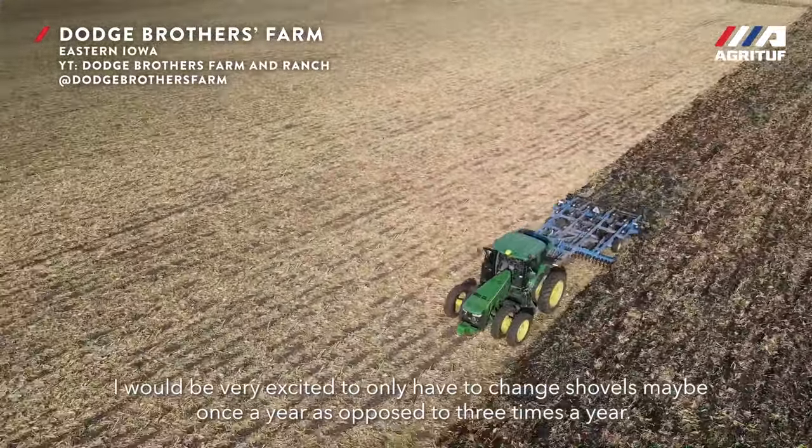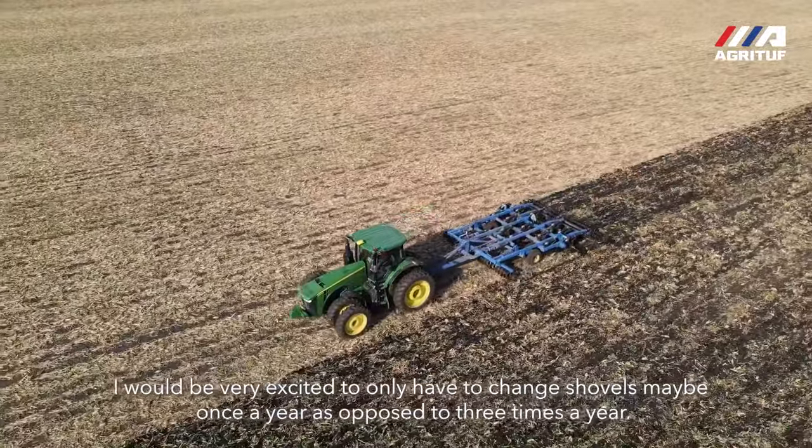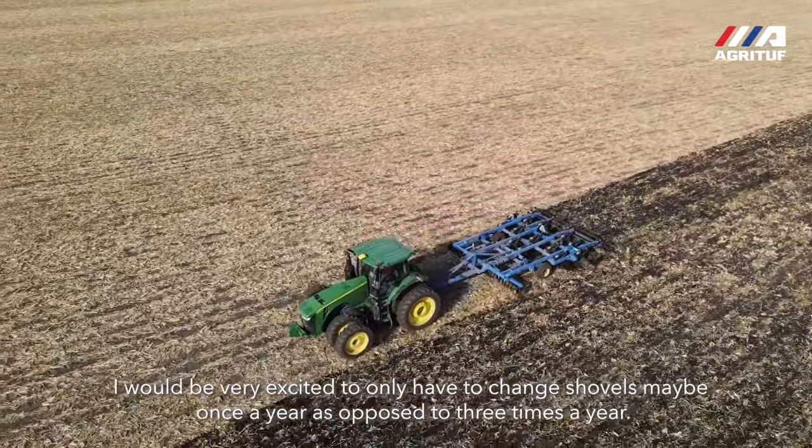I would be very excited to only have to change shovels maybe once a year as opposed to three times a year.